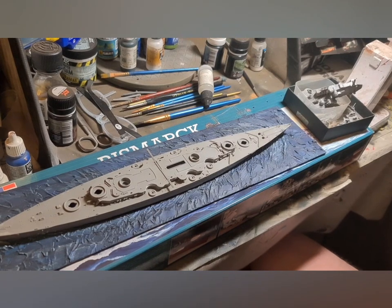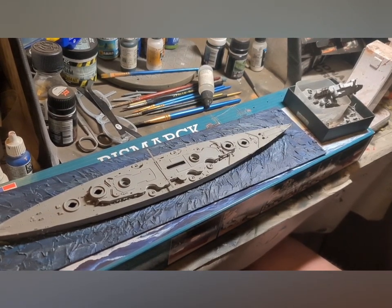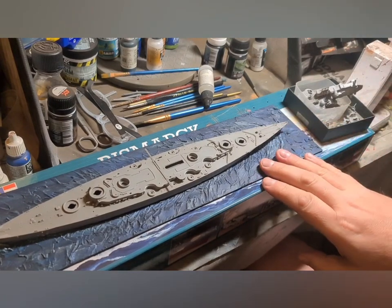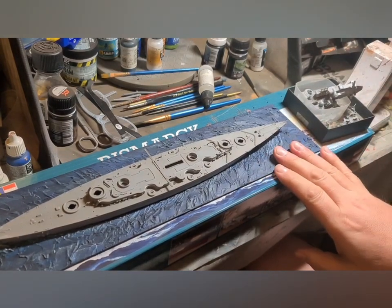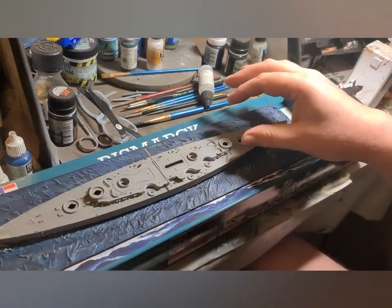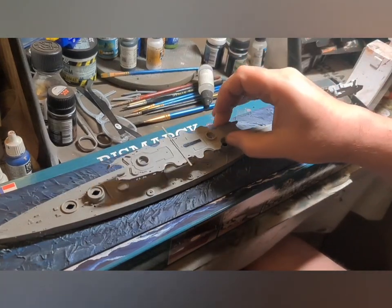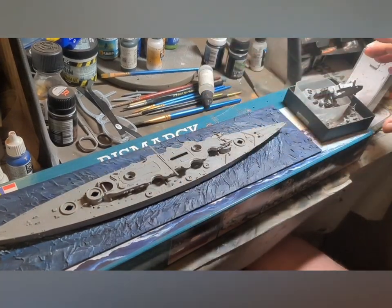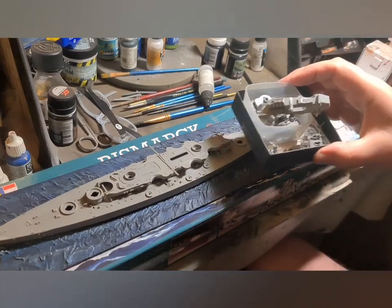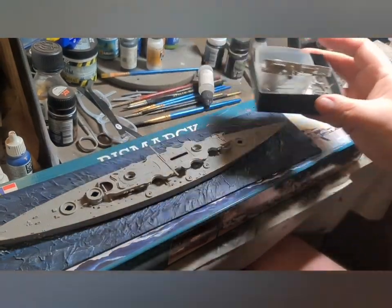Welcome back to Yorkshire Gamer. This is the fourth part of the Build the Bismarck series, and this is where we left off last time. The base has been painted and the ship has been fully constructed. I've taken everything apart — nothing is glued down onto the deck — and I've got my little box of Bismarck bits there.